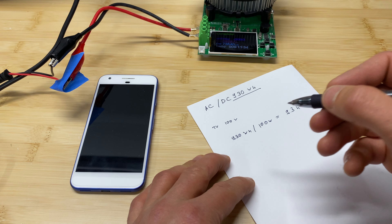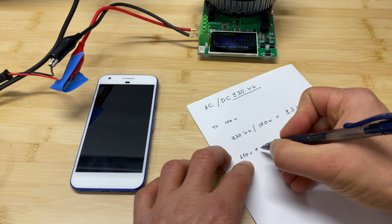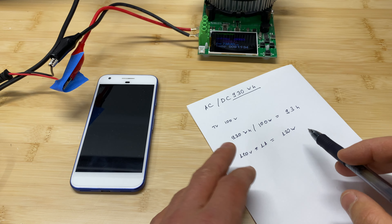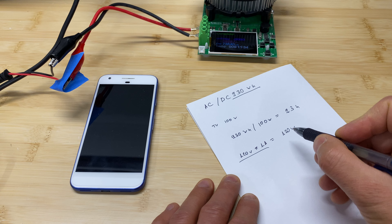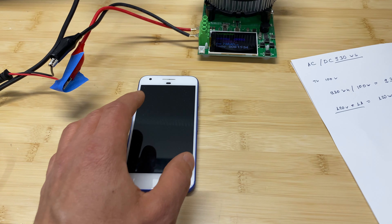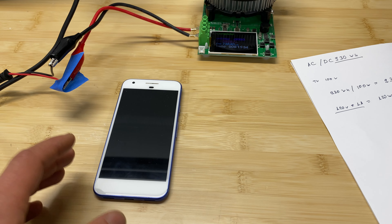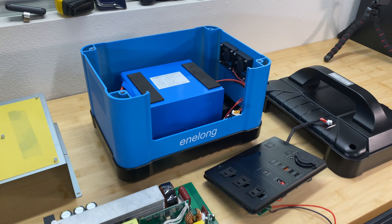In that case, check the sticker for voltage — 120 volts — and amperes, then multiply them together to get watts. For example, 1 amp × 120V = 120 watts, then divide 930 watt hours by 120 watts. For smartphones, you can charge about 80 to 100 times depending on the battery. For a MacBook Pro with a 100 watt-hour battery, you can charge it 9 times.